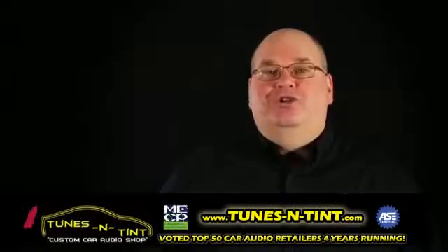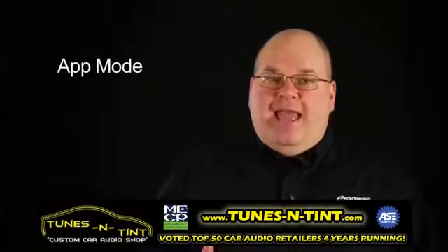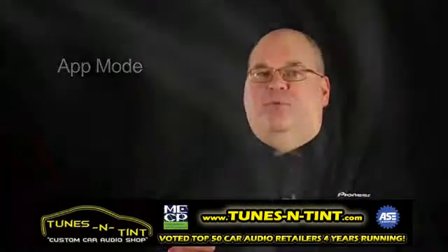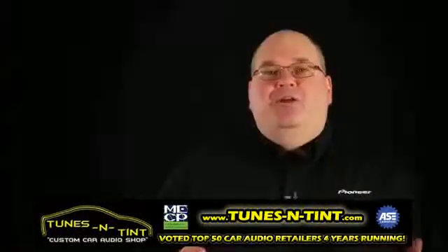Hi, I'm Harry Kroll with Pioneer Electronics. In this video, I'd like to give you some info on App Mode and how to best utilize this feature with an Apple device like an iPhone. Keep in mind that App Mode is compatible with iPhone 4 and iPod touch fifth generation — that's the one with the front-facing camera.